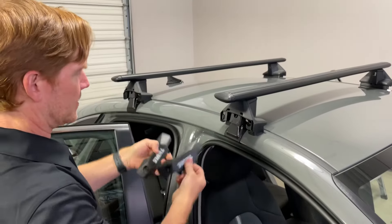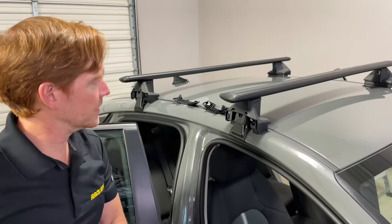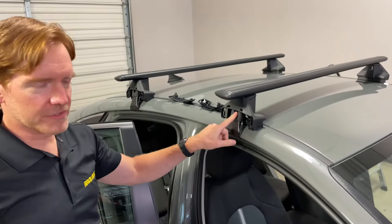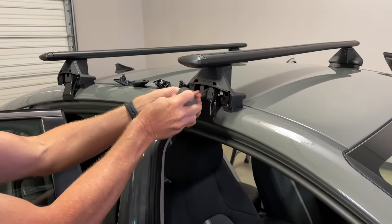Those just pop off like that. These are plastic — they won't hurt anything. So I'll just set those there temporarily. On this case, you have a single fastener and the tool that's included with the Evo Clamp foot pack.